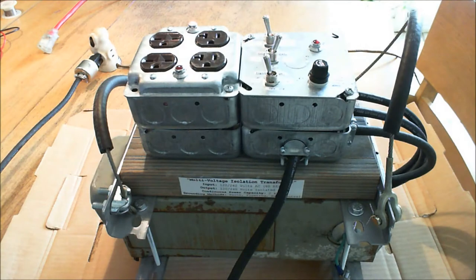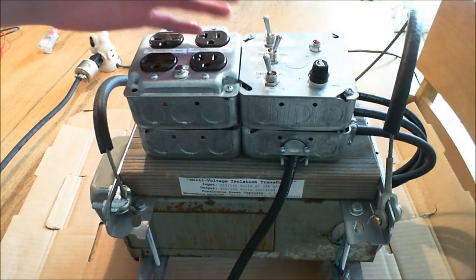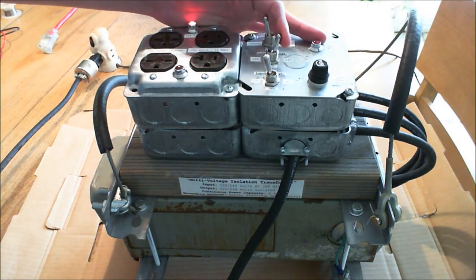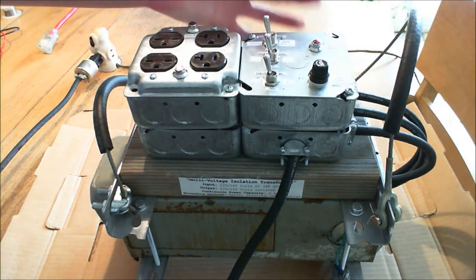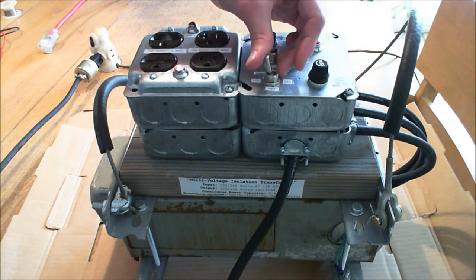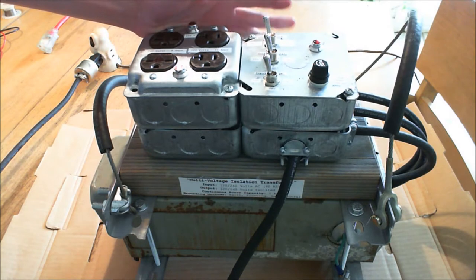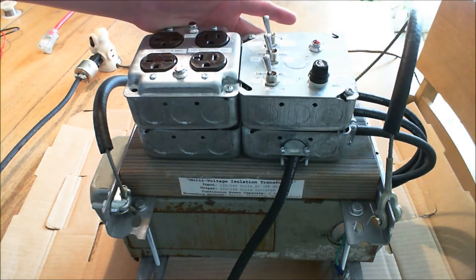Welcome to episode two of dielectric videos. You've probably heard me talk quite a bit about my isolation transformer, and about why it's such a useful tool to have within your repertoire of supplies for your hobbyist or laboratory setup.